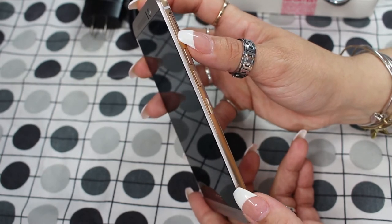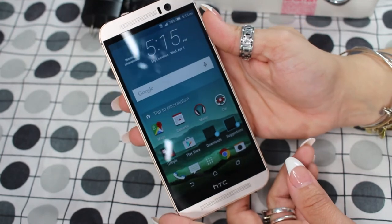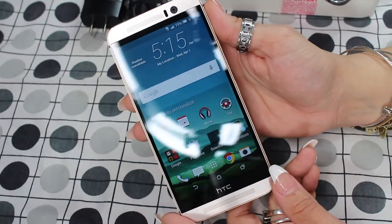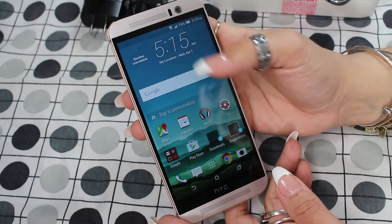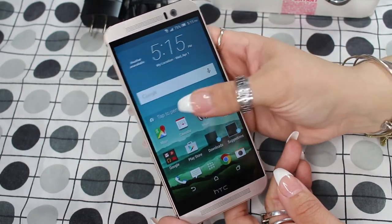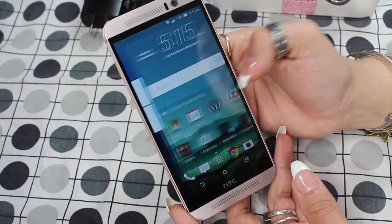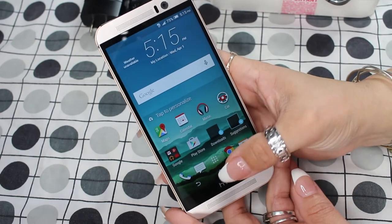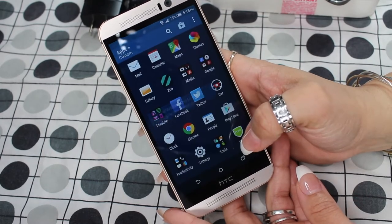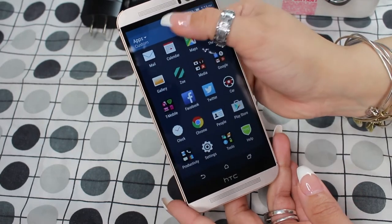There's also a slot for the micro SD card, and it is capable of holding a 128 gigabyte micro SD card, which I think is awesome — not that I need that much memory. Personally, I feel like it looks very crisp and clean. You can get through the menus by swiping down and swiping back up to get rid of them. It also has HTC Blink Feed so you can connect to your social media. The menu button is right below here and you can swipe up where all your apps would be. You can also search.